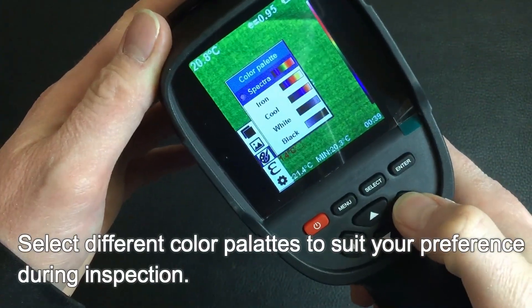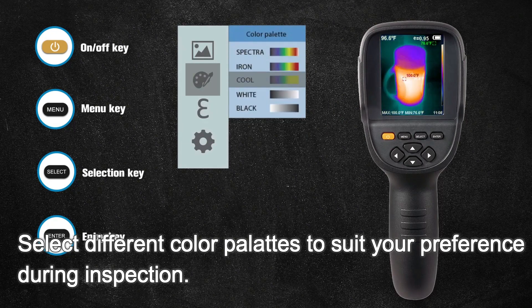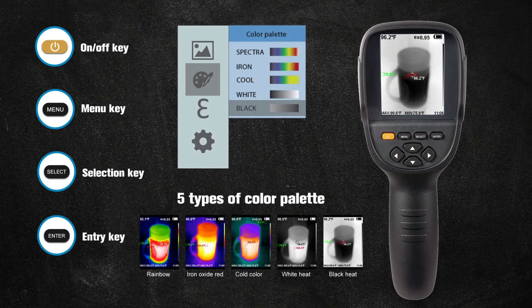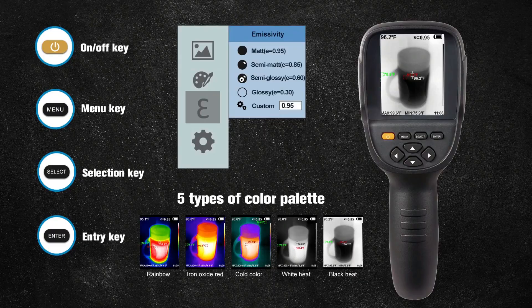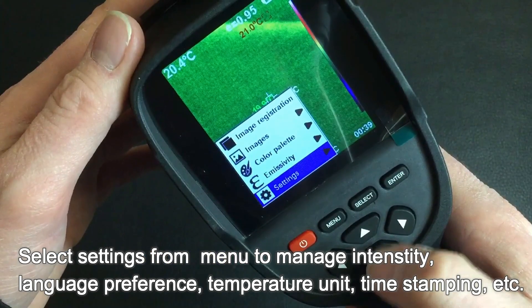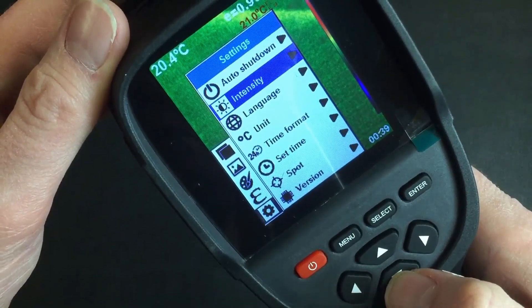The color palettes allow the user to customize their preferences. Select the most applicable emissivity setting. Select settings from the menu to manage intensity, language preference, temperature unit, time stamping, and other applications.